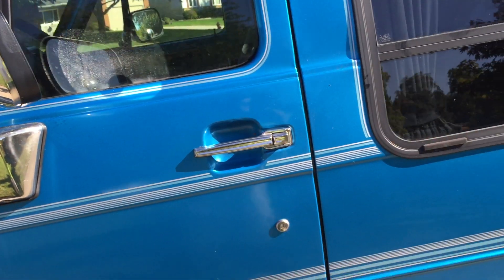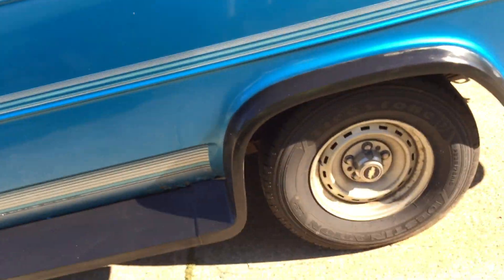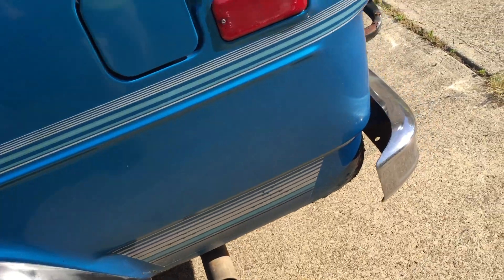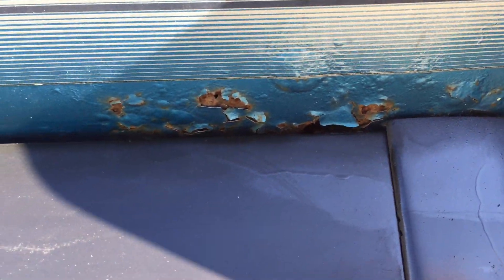There's a dent right there I wanted to show you, and there's another little dent right here. There's no real rust up here on the body of the van, but the rockers are rusted pretty good. You can see that right there — there's some rocker rust. The whole lower edge did get rusted pretty badly, and it is worse on the driver's side.